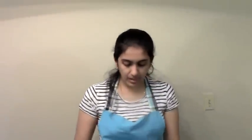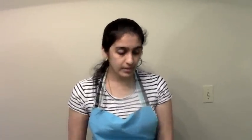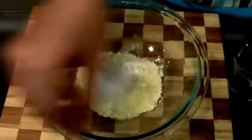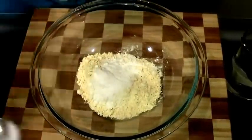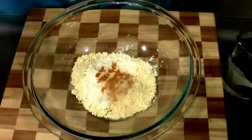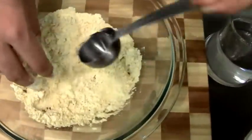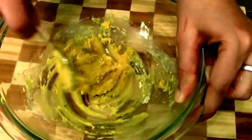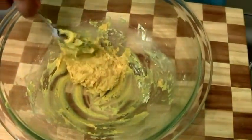Next, the omupadi dough — it's not going to be a batter, it's going to be a dough. Again, half cup of chickpea flour, half tablespoon of rice flour, a very little salt, and a little bit of turmeric powder. I'm going to mix it with my hands. This dough is going to be like chapati dough — not very hard, but slightly looser than chapati dough. Adding water little by little — the omupadi dough is slightly sticky, but that's what we want. The batter for boondi and the dough for omupadi are both ready.